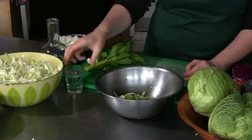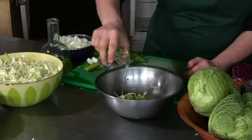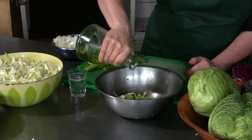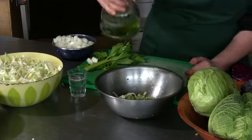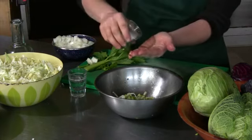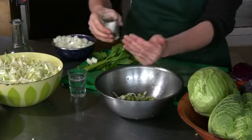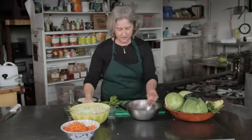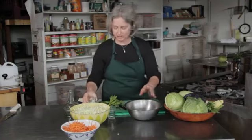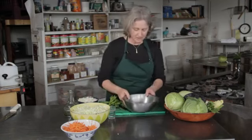And then I'm going to make a simple dressing with some vinegar and some oil. You can use canola oil or I'm using olive oil here — either one's good. A little bit of salt, and then also a little bit of sugar just to cut the tartness of the vinegar.